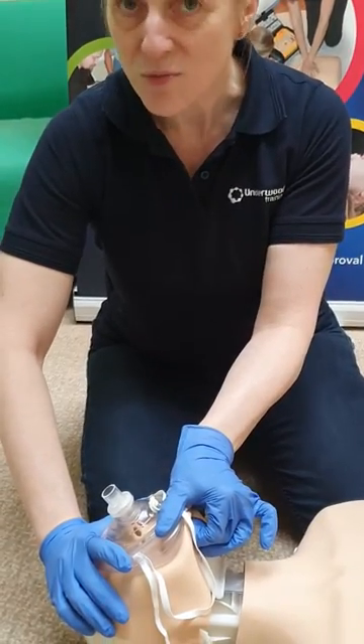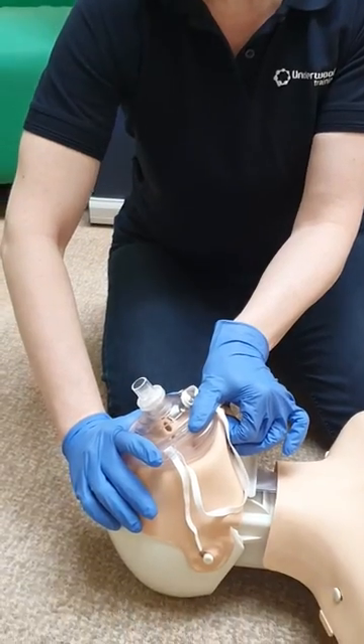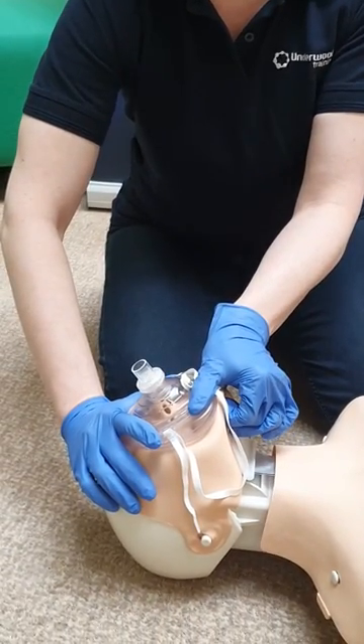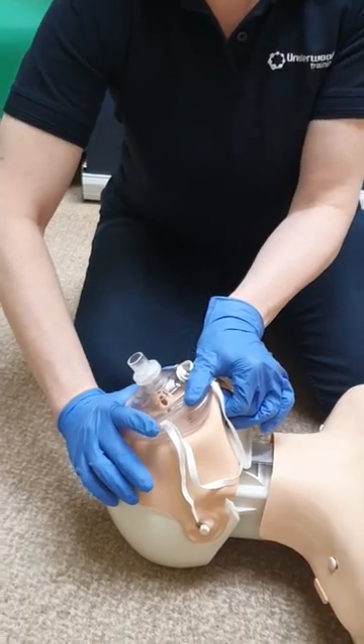Your hands will be around as much of the mask as you can manage, and then you're going to do two short breaths in, no more than a second each. Do let the chest fall between each breath, and that will give you counter to some ventilations.